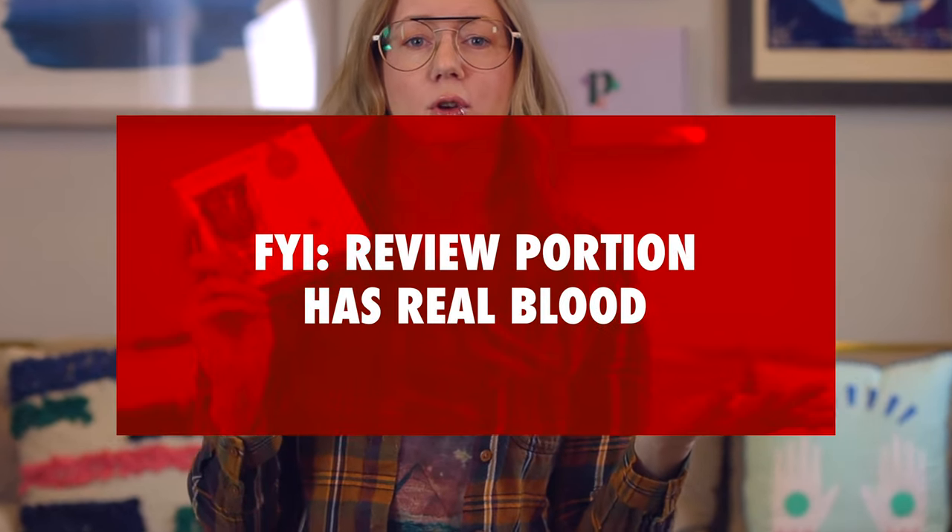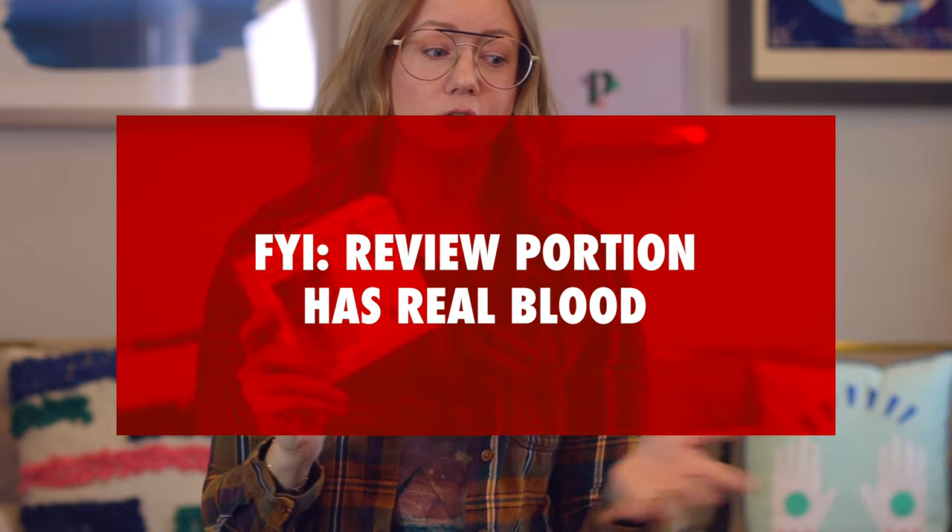One thing that's not going to be at period.shop is this easy-empty valve menstrual cup. I finally tried it because people have asked over and over: can you use these, have you used these, should I try one? I don't know — it was not for me. Let's go over what this thing is and how it's supposed to work, and then I'll explain how it worked for me. You can skip ahead using chapters if you just want the stories.